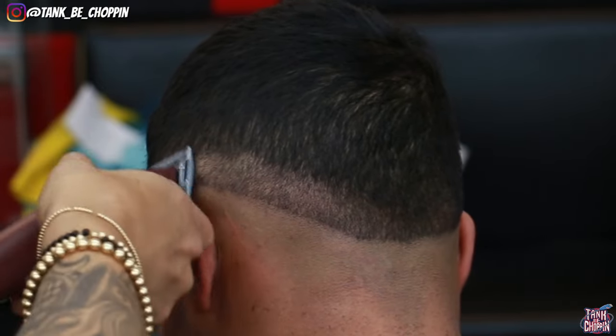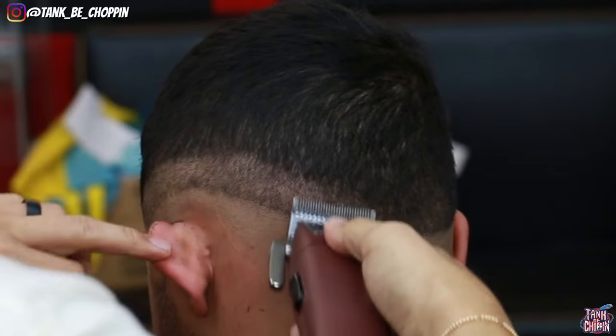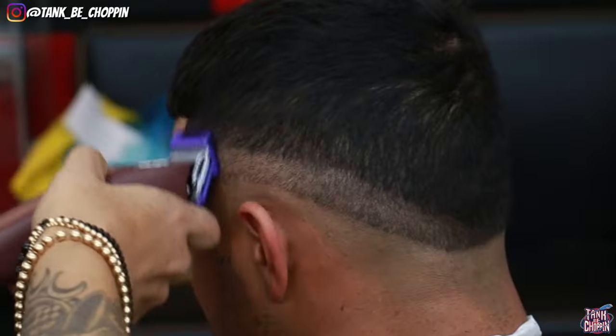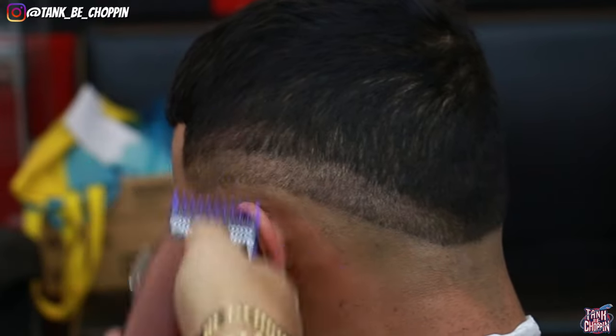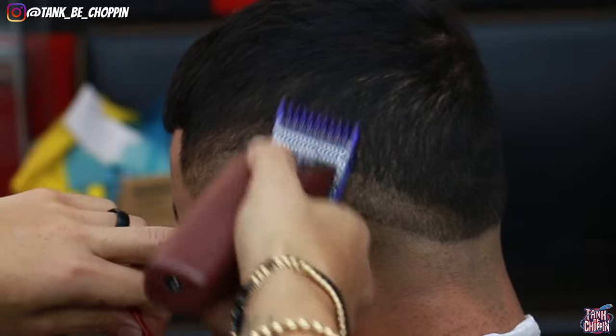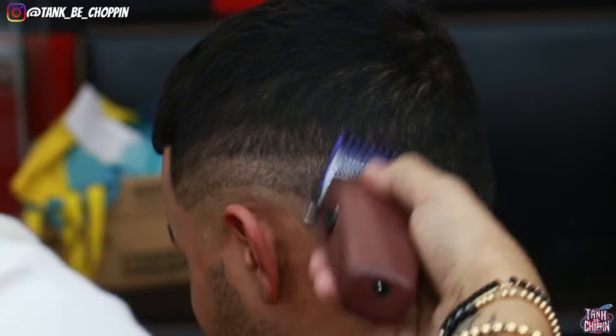This was my first haircut with this clipper so I was trying to be really careful with it, making sure I was doing the best I possibly could. Now this is my number one guard with the lever all the way open, coming up another section following that same shape, using a slight flick-out motion.